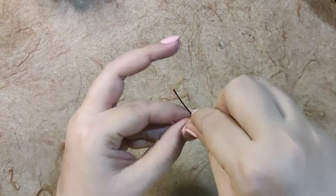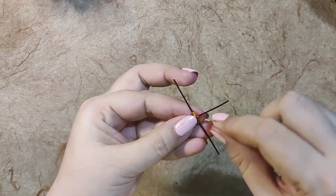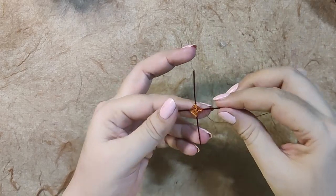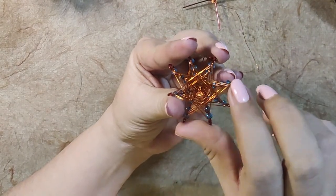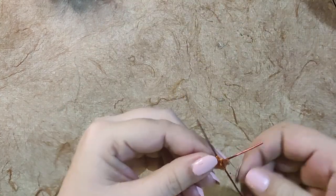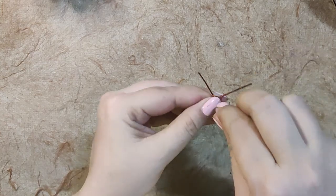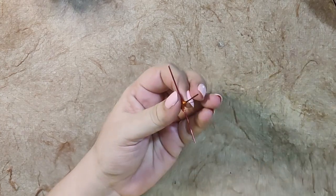Once you get the hang of it, it's easy, and once it becomes a little bigger it's easier to understand what I'm doing. This is the base of the first plus sign — it's ready as you can see. I've given one, two, three, four, five rounds here and one, two, three, four rounds on the other side, so I'll make one more. Right, and now I'll cut the wire.